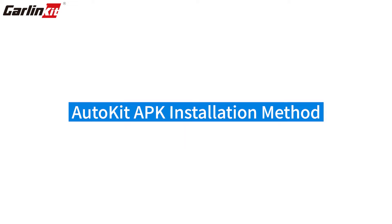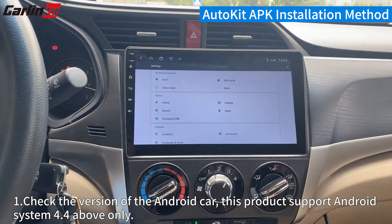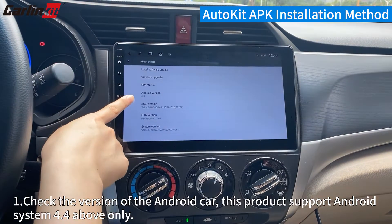Autokit APK installation method — way of installing the APK. Step 1: Check the version of the Android car. This product supports Android System 4.4 and above only.